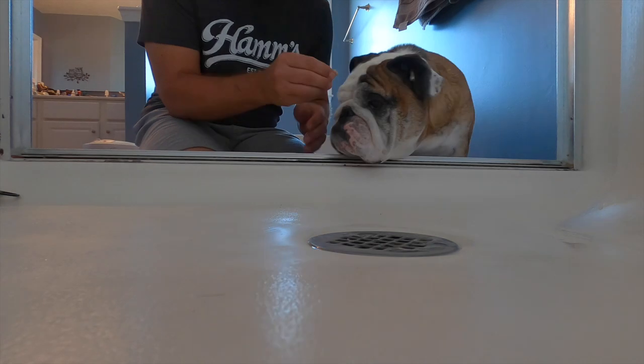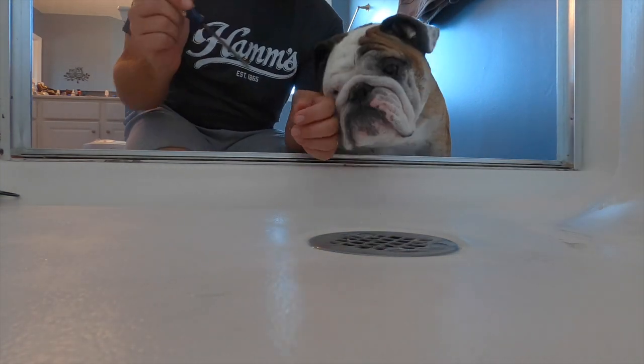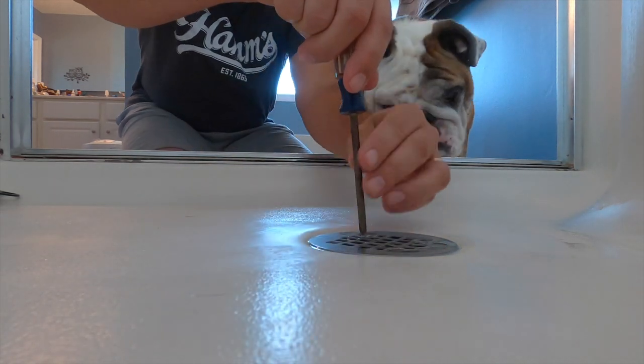And we're back. Of course we have treats for the assistant, because that's the only way we keep them engaged. Hard to find good help these days. So, we have a Phillips head screwdriver and we're going to go ahead and remove the screws.